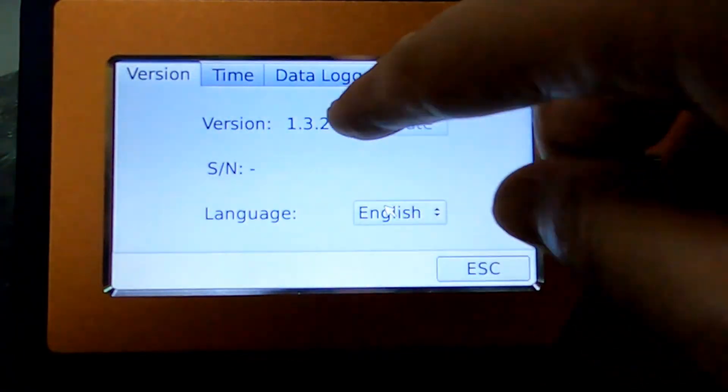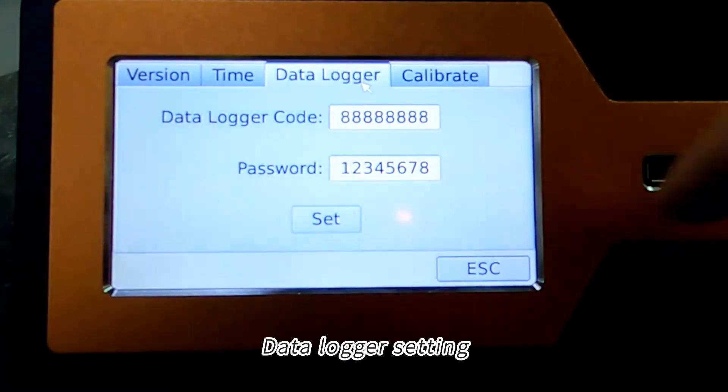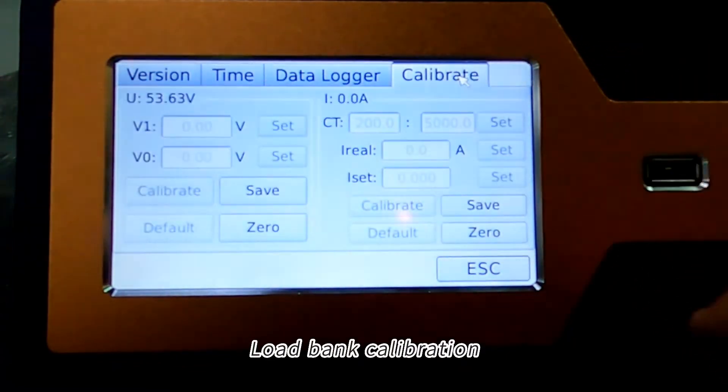System settings include easy firmware update, time setting, data logger setting, and load bank calibration.